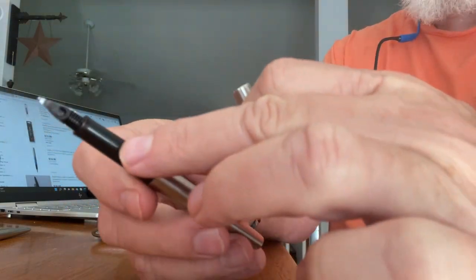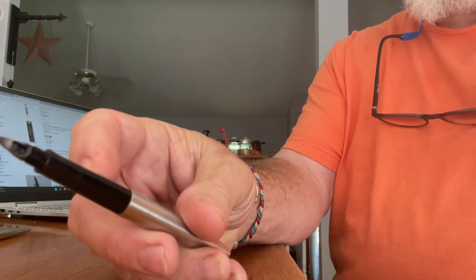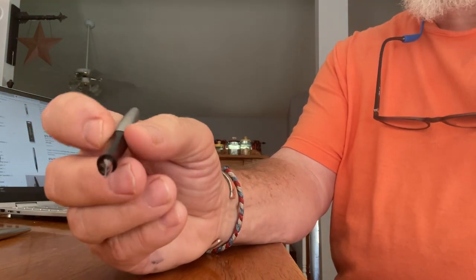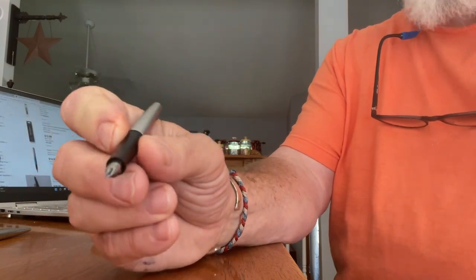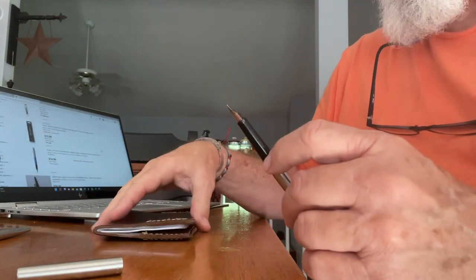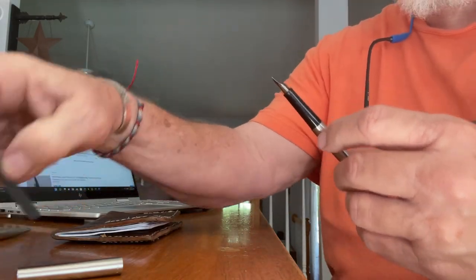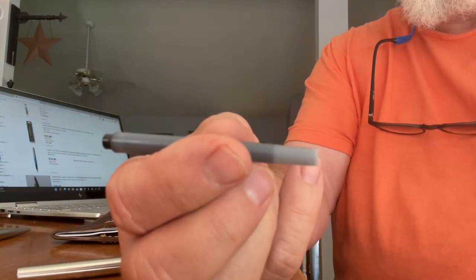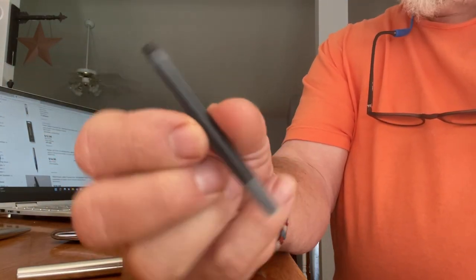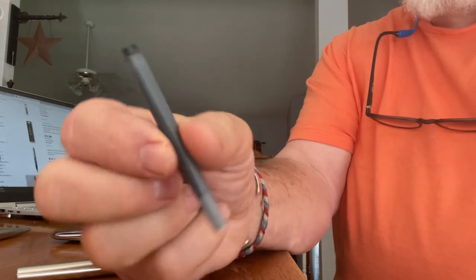The only thing I might change would be adding something to grip it better. But still it writes good. It's a cartridge fountain pen, and this is the refill. You can buy these on Amazon or eBay in different colors — these are blue.